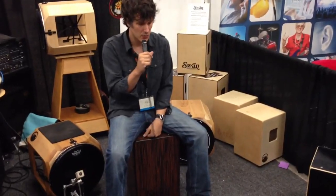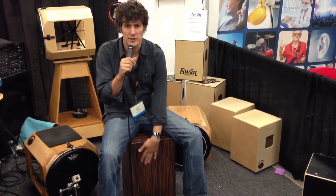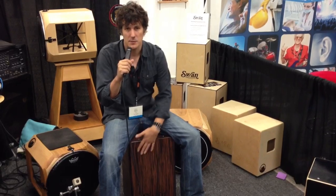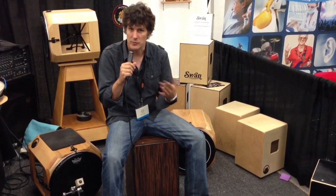This cajon that I'm sitting on is part of our new Artisan series. It's a limited edition series that we're making with different hardwood veneers on the outside and inside. This particular one is a Mac Ebony, and on the inside is maple with birch plies in between.